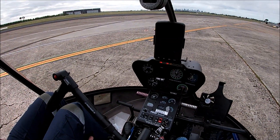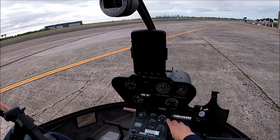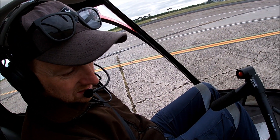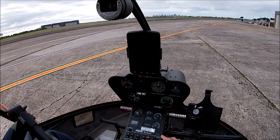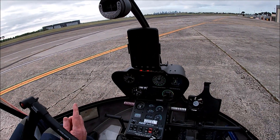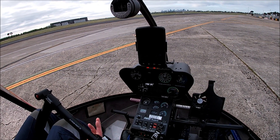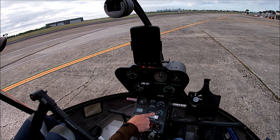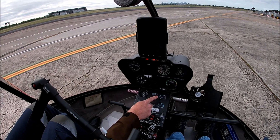Now we're going to hit the button, wait until we get to 15% N1, then introduce fuel, watching the MGT and making sure we don't get above 850 degrees. If it's above 850 degrees we're going to pull the mixture. It should stabilise at about 720 degrees. There are two boxes we need to tick before we tip fuel in: 15% N1, and less than 150 degrees MGT - measured gas temperature.